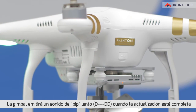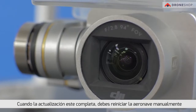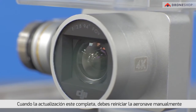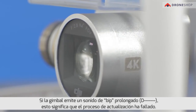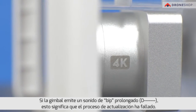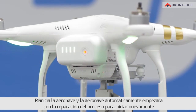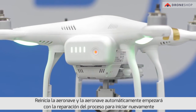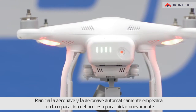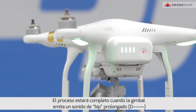The gimbal will emit a slow beeping sound when the update is complete. When the update is complete, you must restart the aircraft manually. If the gimbal emits a long beeping sound, this means the update has failed. Restart the aircraft and the automatic firmware repair process will begin. The process is complete when the gimbal stops emitting the long beeping sound.